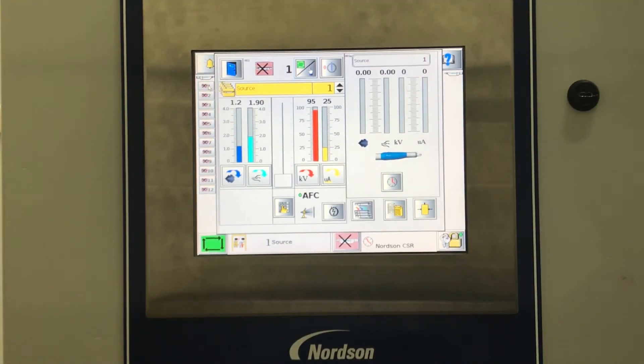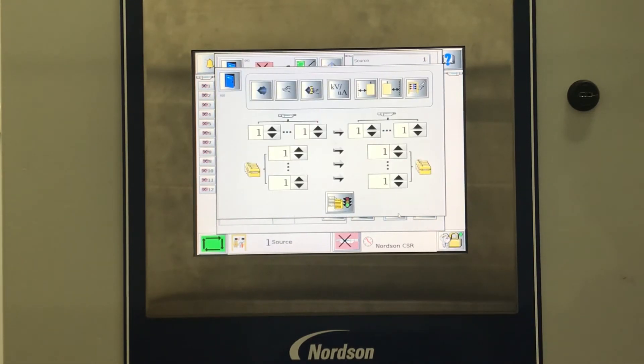From the gun control screen, you will select the Copy Selected function. As you enter the Copy Selected screen, you will have the option to copy selected source settings.